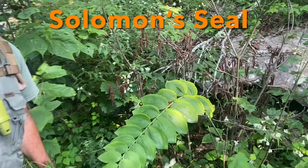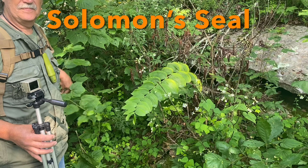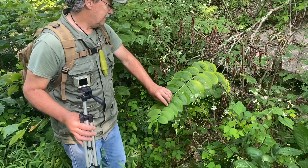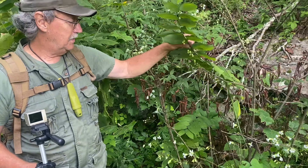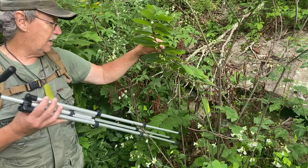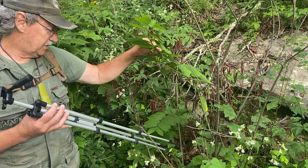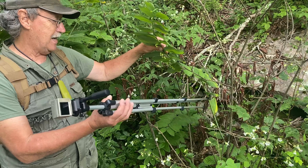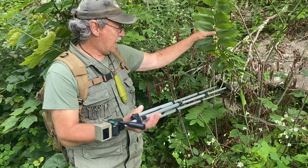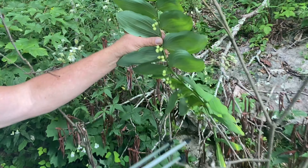That right there is one of the biggest Solomon's seal plants I've ever seen. Solomon's seal — you can make a tincture of the roots for arthritis pain, and you can also eat the roots just like potatoes. If you're in the woods and starving and you find a patch of Solomon's seal, dig up those roots because they're full of starch. Do not consume the berries off Solomon's seal — the berries are poisonous.